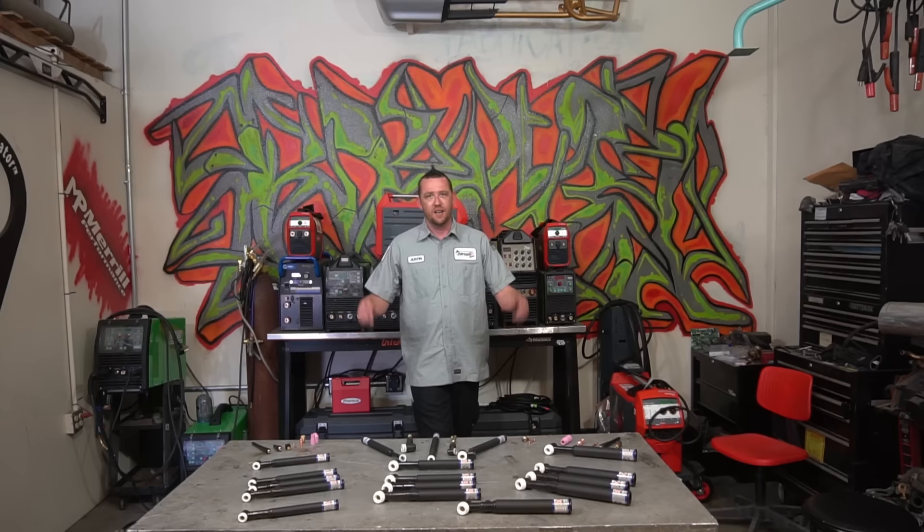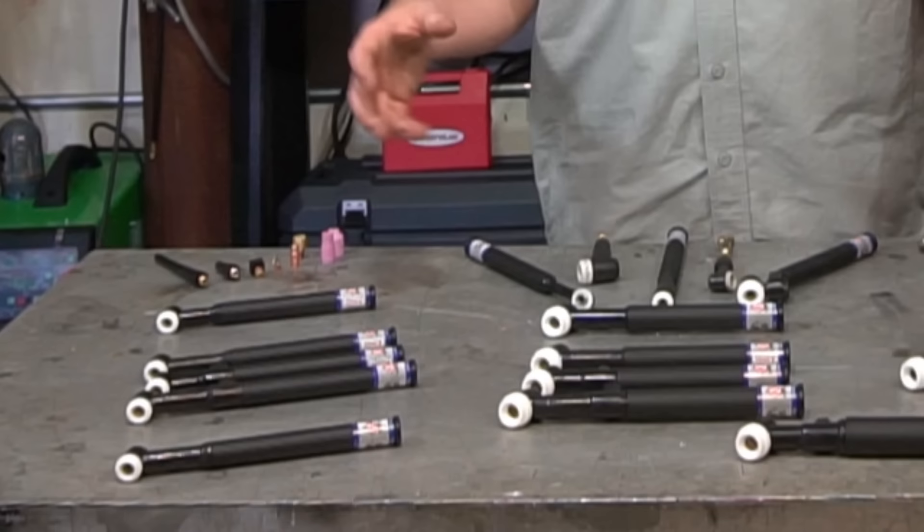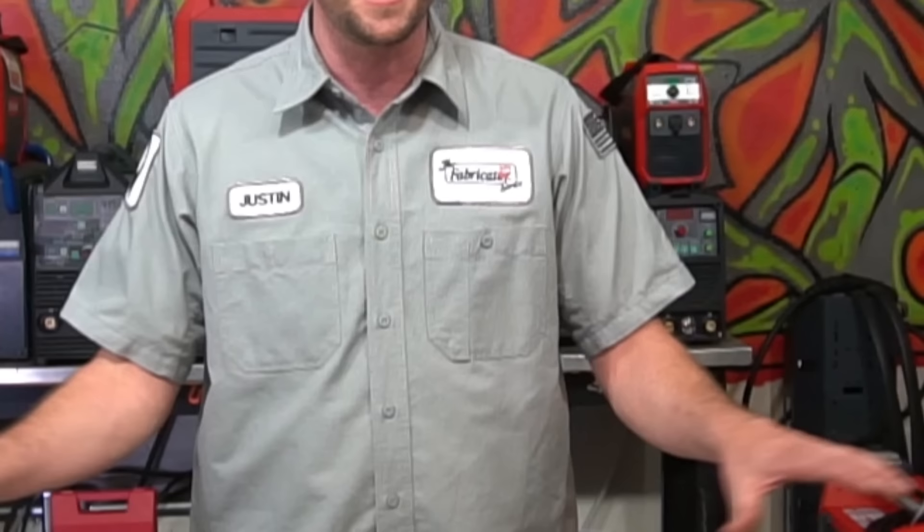We've got a lot of ground to cover on this one, but I first must absolutely give a huge shout out to CK Worldwide for generously providing the torches used in today's episode.